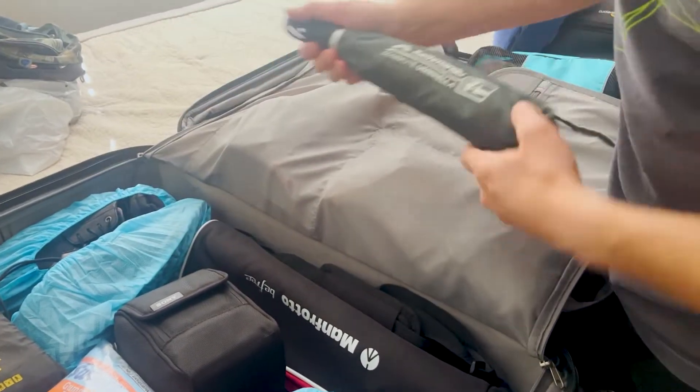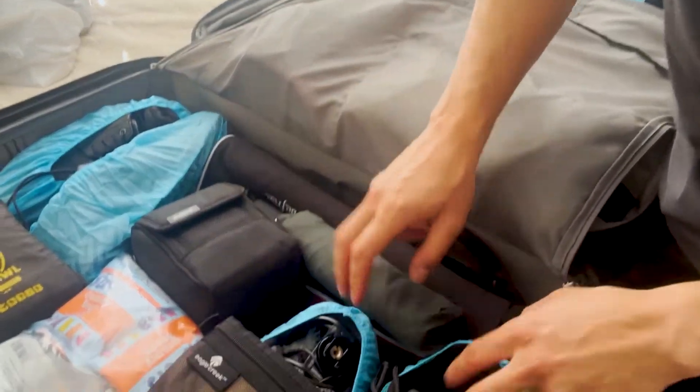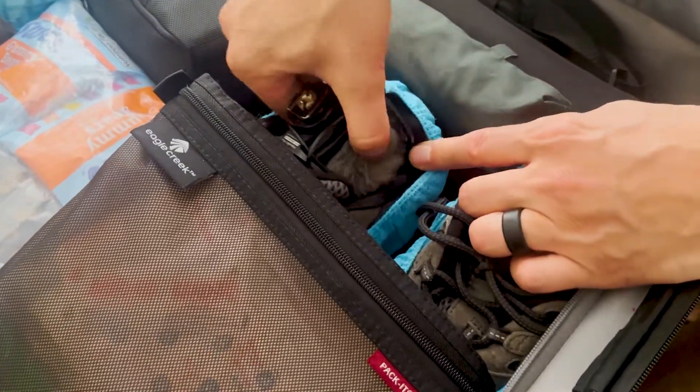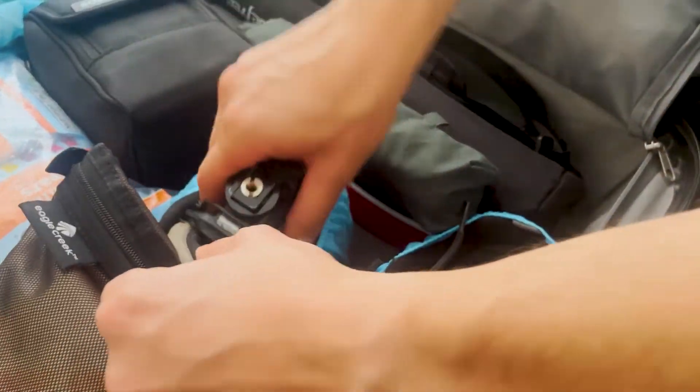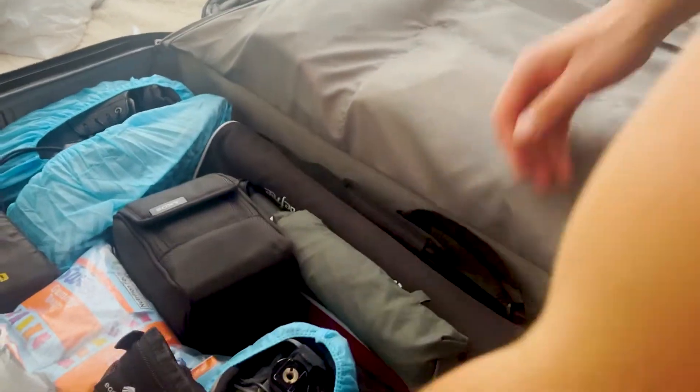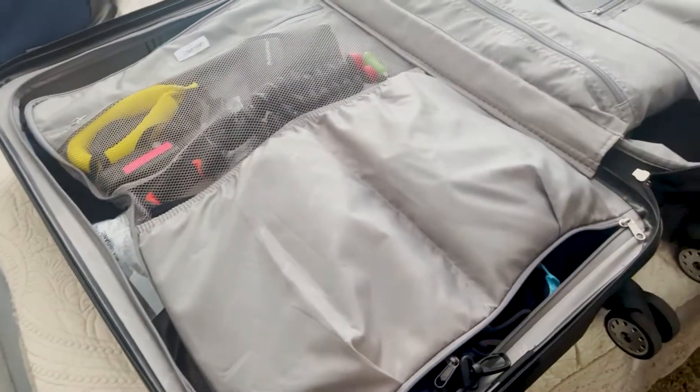Kathmandu jacket, straight out of New Zealand. A tripod, hiking shoes, and my shotgun microphone. And then more first aid supplies. That's it on that one.